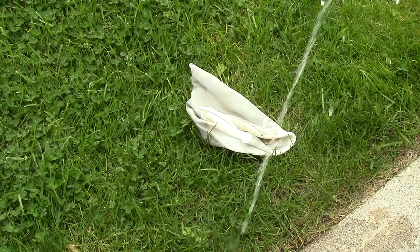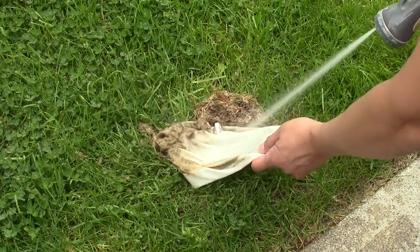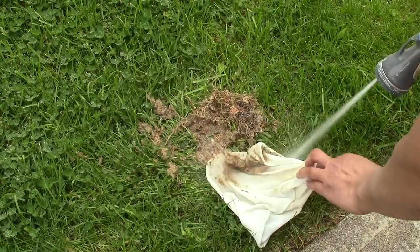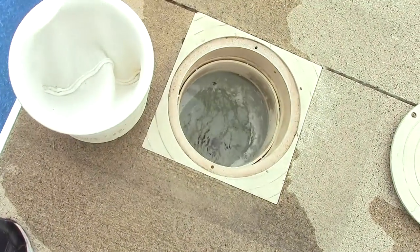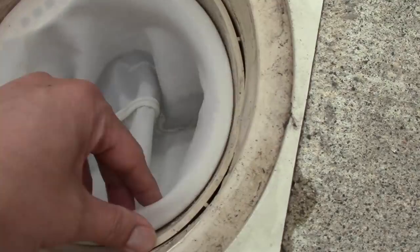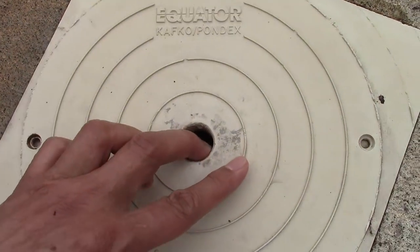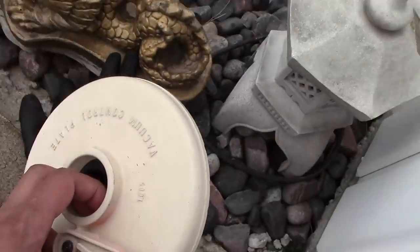Now I clean my dirty sock so I can alternate it for the next time. Then I turn the pump back on and put my skimmer basket back on, and I put my vacuum plate away for the next time.